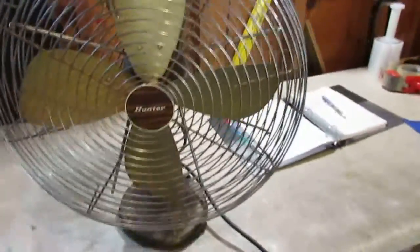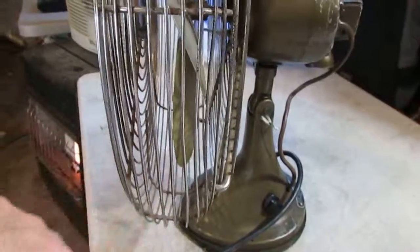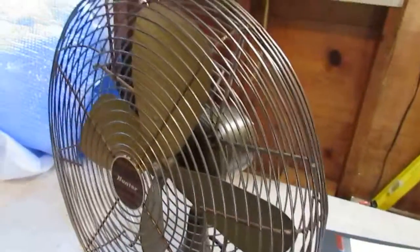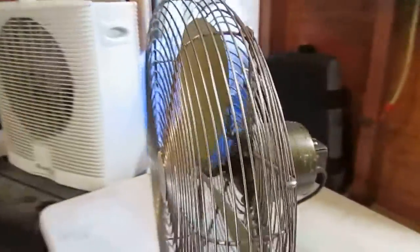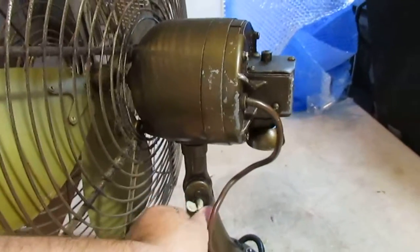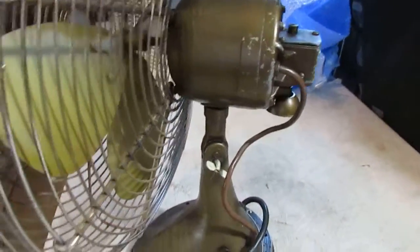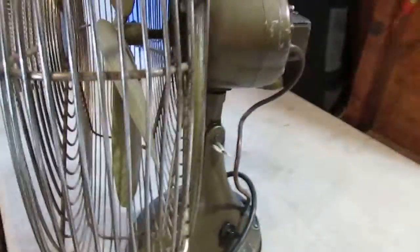The cage is in nice shape. We did notice a couple of the ribs right here were bent — we bent them back for the most part. The blades are in nice shape. It does have a locking nut right here to adjust the tilt. Again, this is a three-speed oscillating fan.